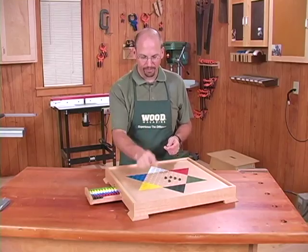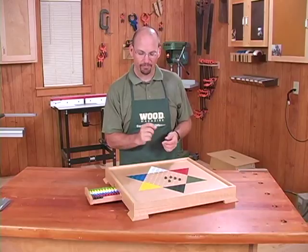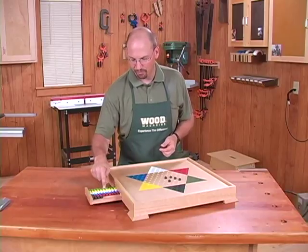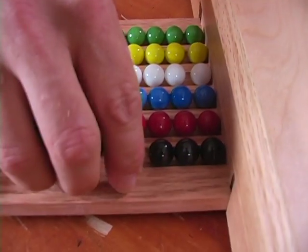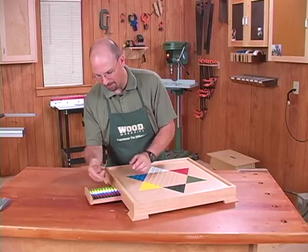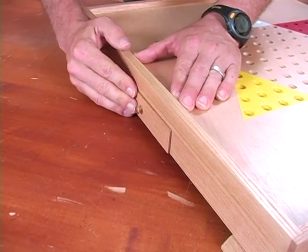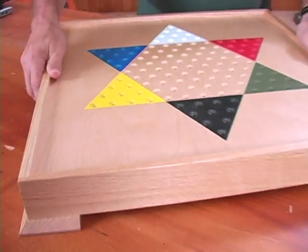We do the divots just with a plunge router with a bit that you would use for cutting flutes — it's a half-inch bit. We use that same bit to create the flutes in the drawer tray. The drawers are designed to hold the ten marbles you need for each color for the game. There's a little stop that keeps the drawer from coming out too far and also a stop so the marbles don't fly around inside, so when you close the drawer and need to move it, the marbles aren't going to go everywhere.